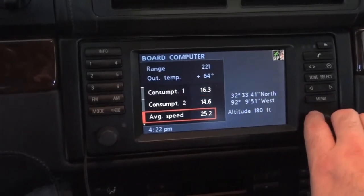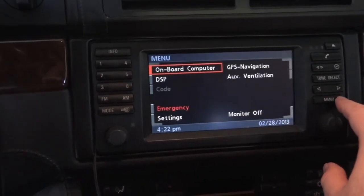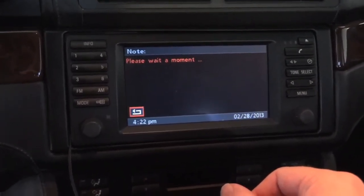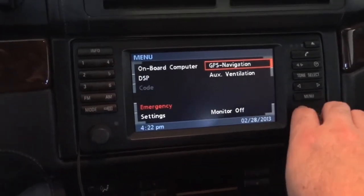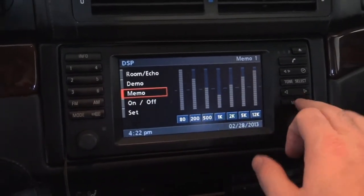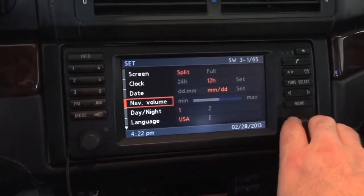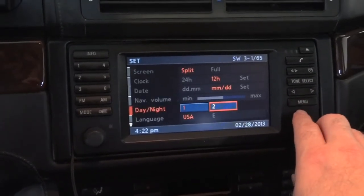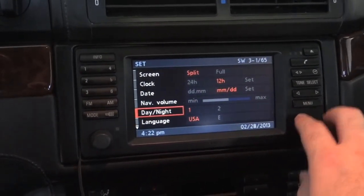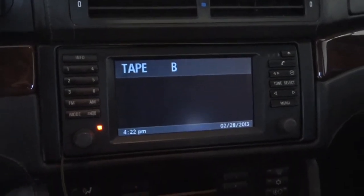You've got your consumption one and two, average speed, limit, distance, and timer — just like before. Let's see what the nav screen looks like. My map disk isn't in there so that's probably not going to work. DSP screen looks a little different — same basic options. Interesting — day/night mode in settings.